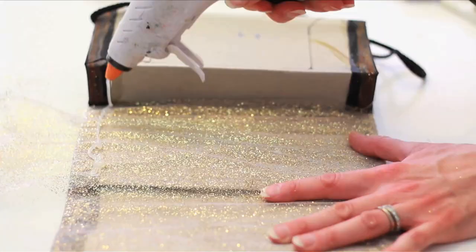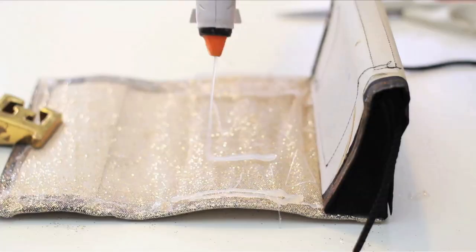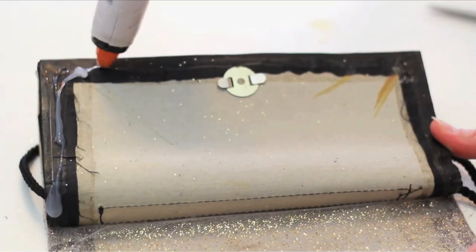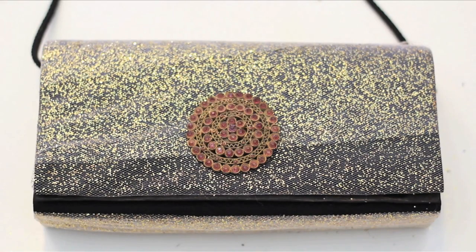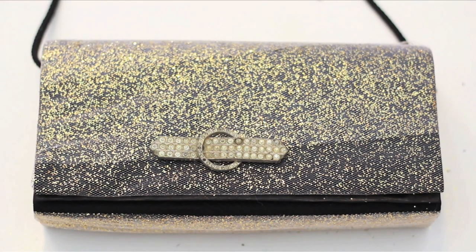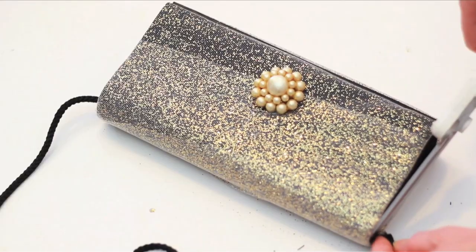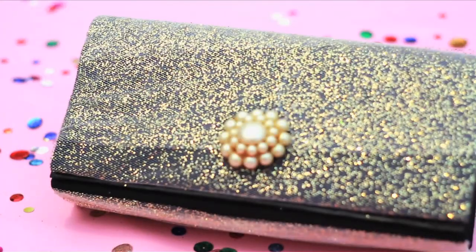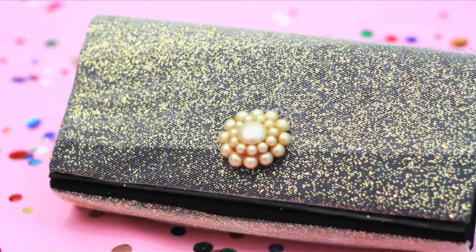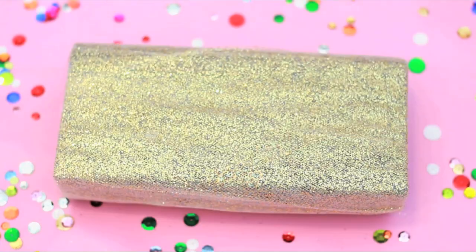When complete, cut off the end and glue down. Find a vintage rhinestone or pearl earring or brooch, cut off the back and glue it on. Remove the straps if they cheapen the look and voila! You took a $4 thrift store purse and customized it into a fancy retro clutch.